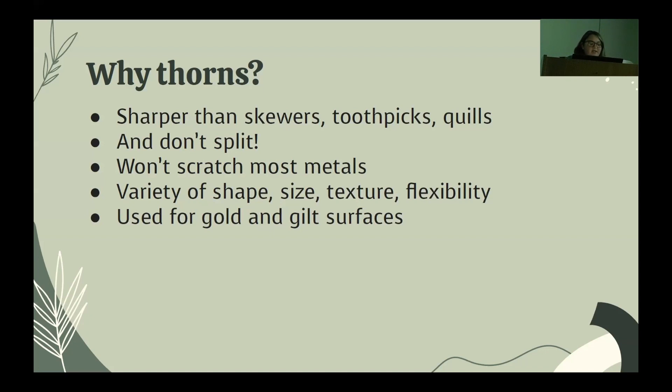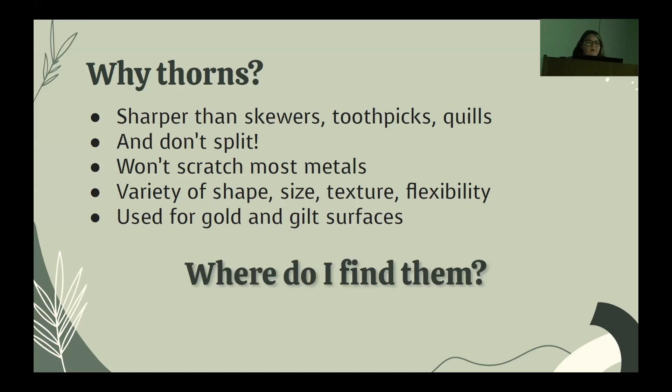This ingenuity in finding and making your own tools really stuck with me as an intern, and I've wished for a supply of thorns since moving back to the US. In my mind, they serve a unique purpose in my conservation toolkit that nothing can replicate. I had no idea which American plants could serve the same purpose, and until recently I did not have access to a garden or a legal place to forage.